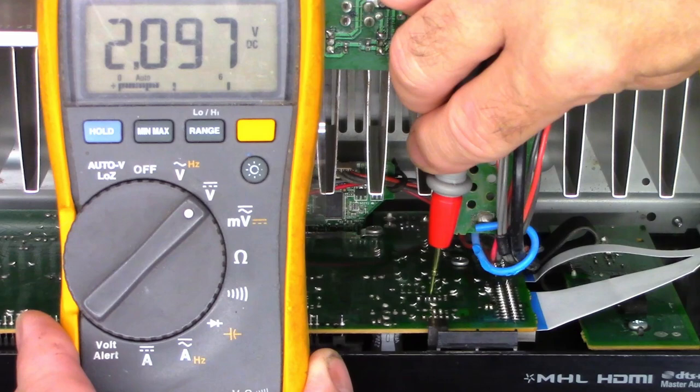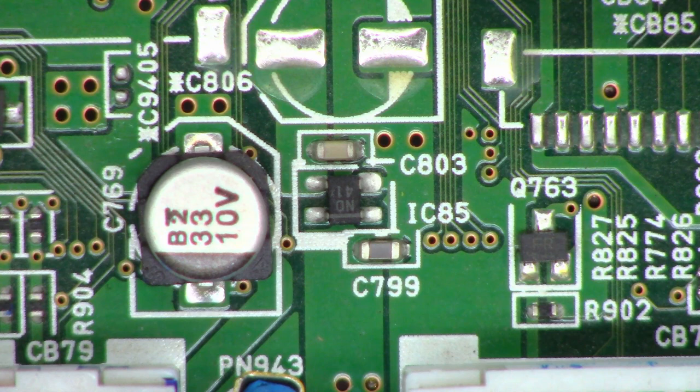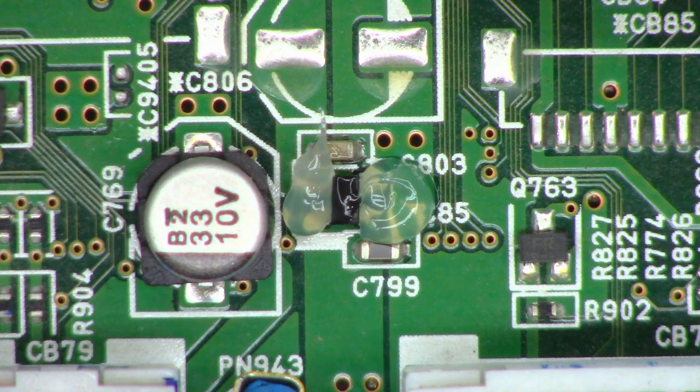Let's get the front panel off and change that IC. I have a scrap unit I'm going to cannibalize — that's IC85 on the main microprocessor board. I'm going to add a little bit of flux to it to help the solder flow more evenly on removal. This is the donor unit.